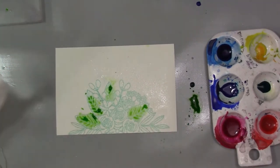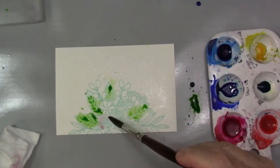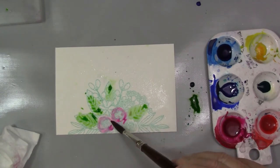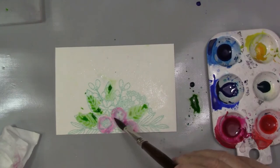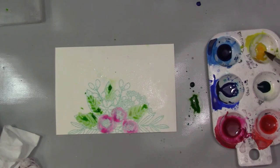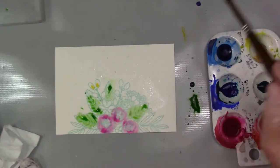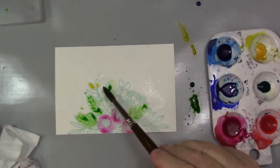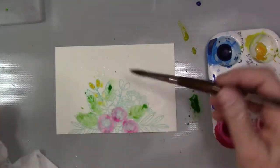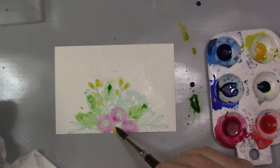Yeah, it all looks pretty good. Try to hold on to the end of your brush — try not to tighten up on your brush too much. I loved the way that pink looked with that beautiful color — I'll link that down below. This is either Strathmore mixed media paper or Strathmore watercolor paper — I'll link that down below too.